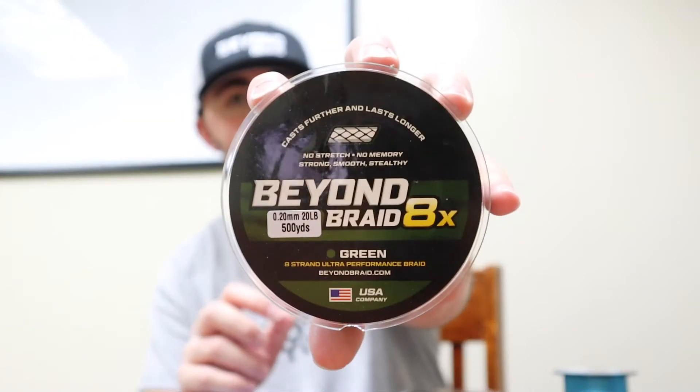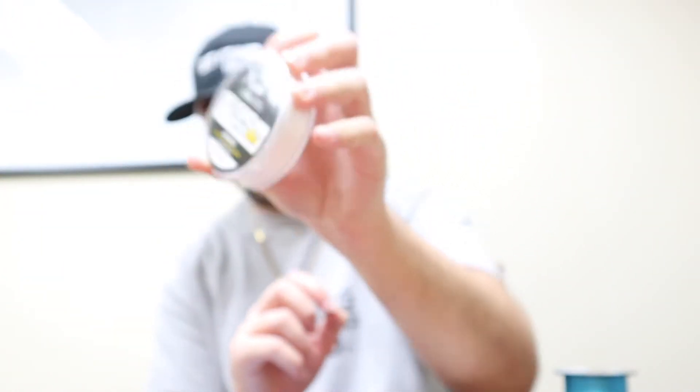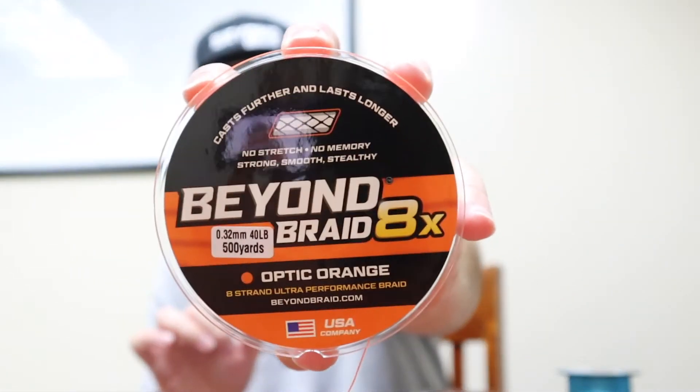These are just a few of my favorite Beyond Braid colors. One that I don't have currently but did have spooled up was the Patriot Edition Beyond Braid — I think that one's amazing. My top three favorite Beyond Braids are: Green, definitely, as a bass fisherman; White Beyond Braid, because I see a ton of people catching monster fish on it; and Optic Orange, because of the vibrance and positive vibes it puts off.